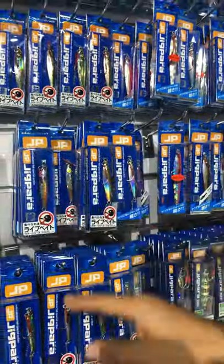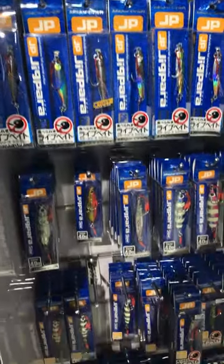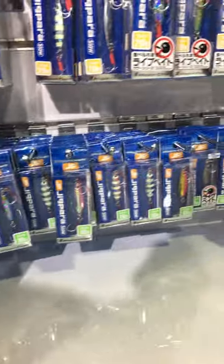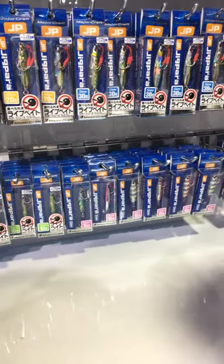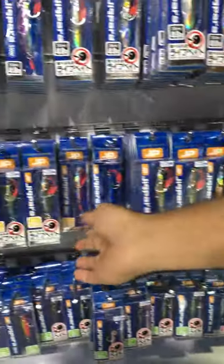We start from 10 gram, then we have 15 gram with a special color for the ultra light. If you need a 10 gram for the ultra light, we also have 20 gram. This one is the glow color.